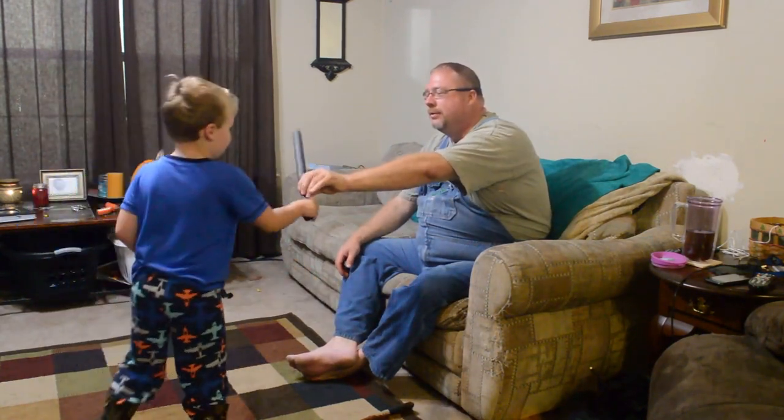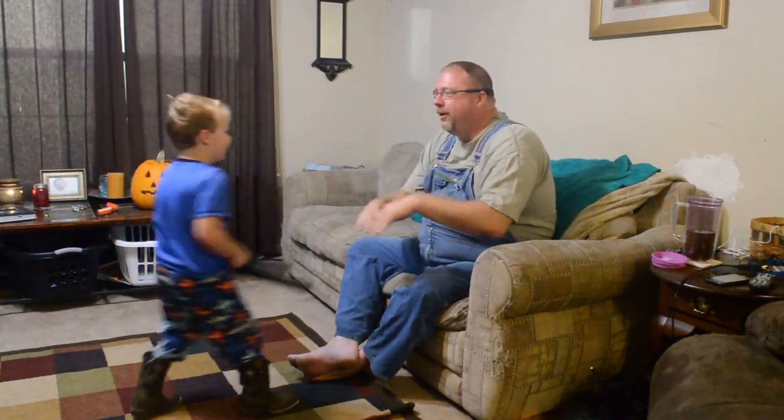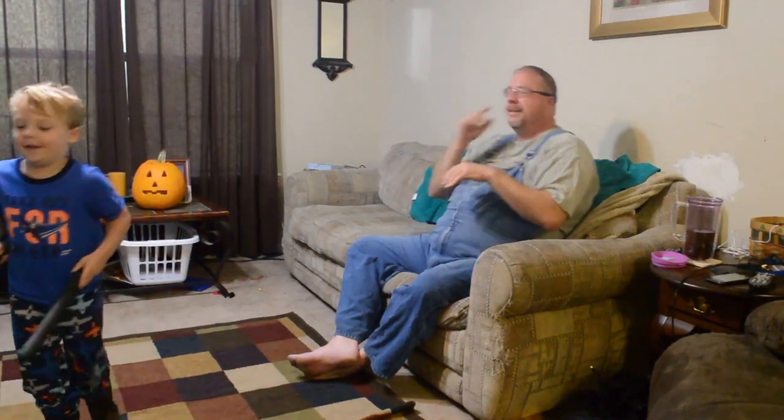Oh no, now you're going to get me. Oh! Oh! Oh! Oh! Oh!